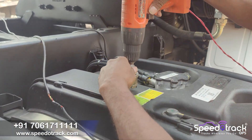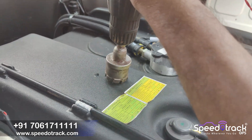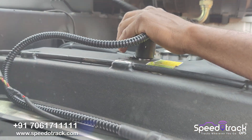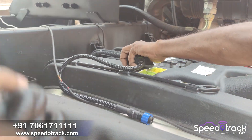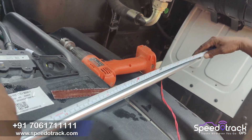For the installation, we drill the tank with a 36mm round drill bit. Next to the drill bit you can see the fuel sensor already installed by Tata company, but it is not at all accurate. So we are installing our solution there. We have to take the tank height and cut the sensor accordingly.